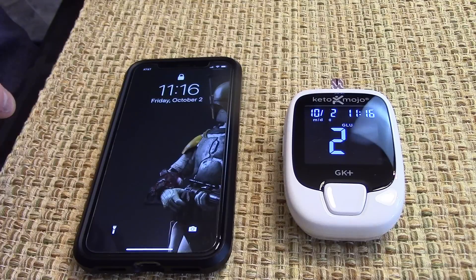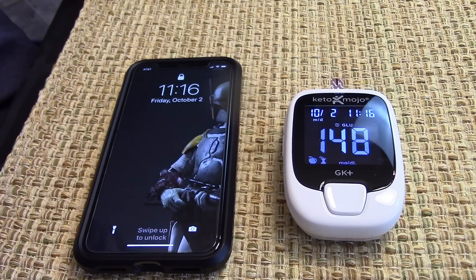For the two-hour test, I will be doing both blood glucose and ketones. And if you hear some noise off to the side, it's my grandson sitting there having lunch. Blood glucose is at 148.